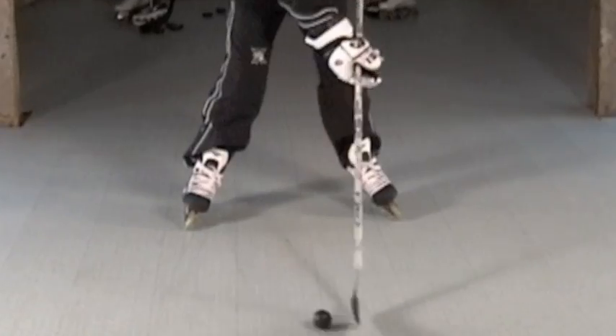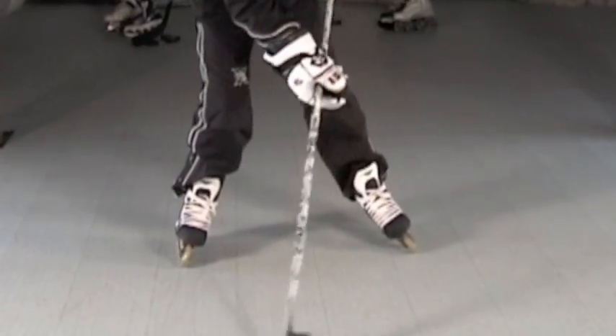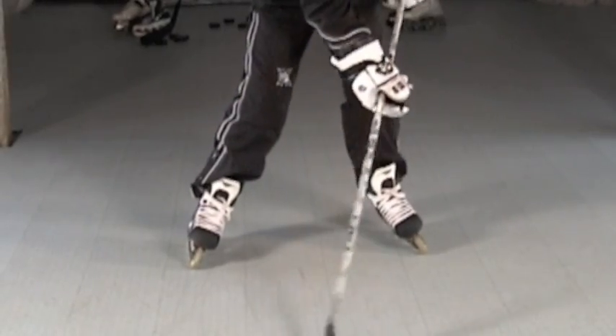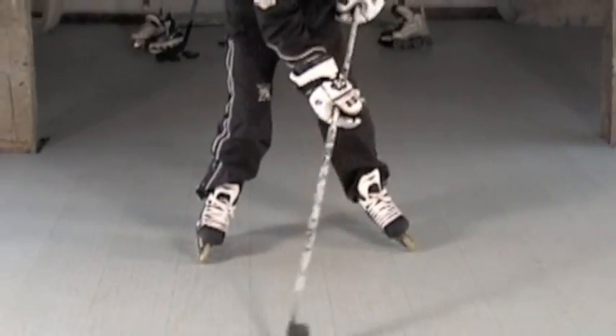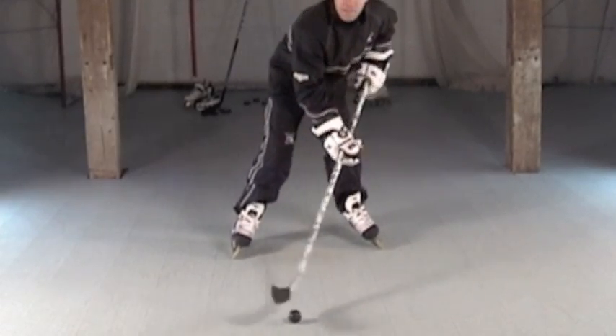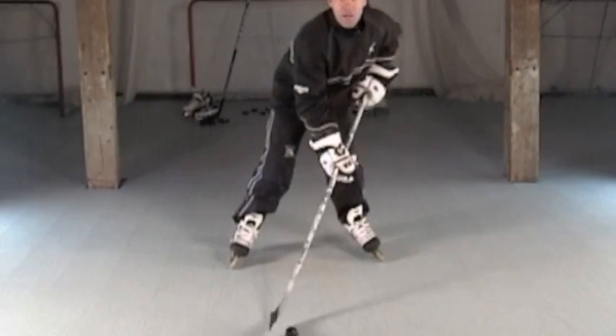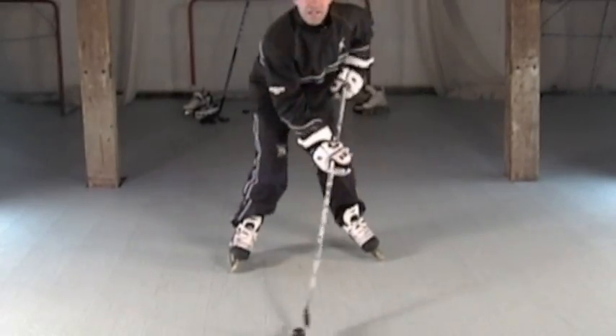Make sure when we're turning it we're breathing, keeping our heads up. This is a small movement, back and forth, cradling the puck on your forehand side and your backhand side. Work on developing speed, slowing it down, picking it up, keeping your head up, and rocking back and forth on your inside edges.